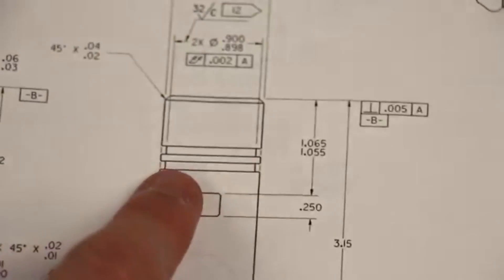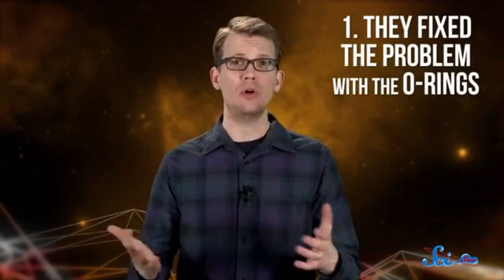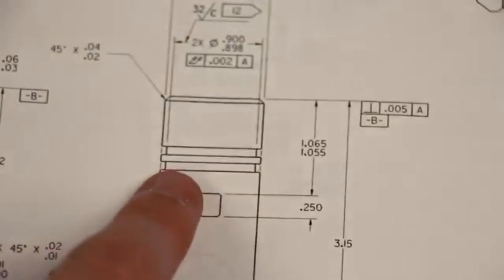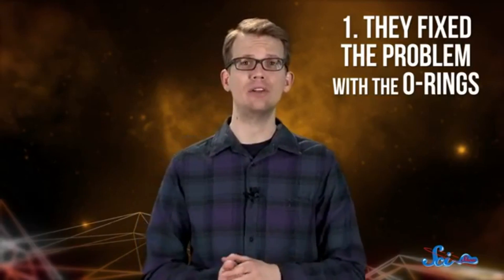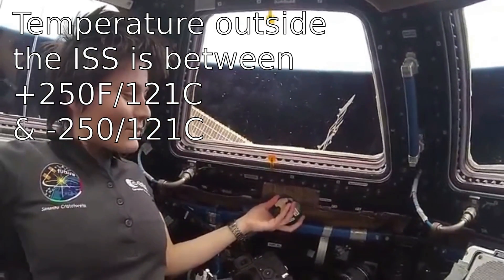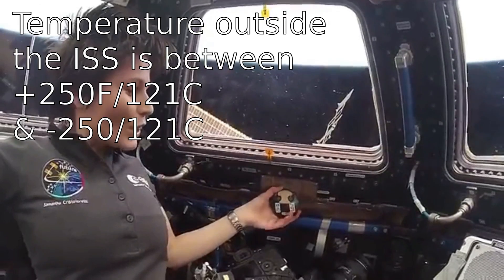We found what might be the most critical part of the entire drawing package — this is the inner shaft, and you can see right here there are two grooves. They fixed the problem with the O-rings by adding an additional ring to each link between the sections. It feels cold, but regular metal cold — not really, really cold.